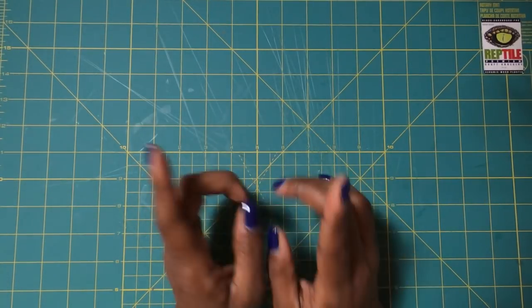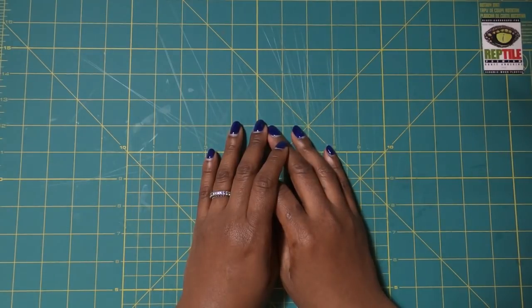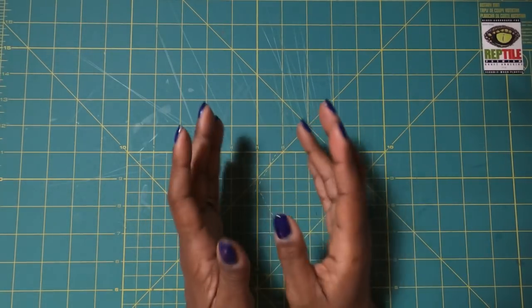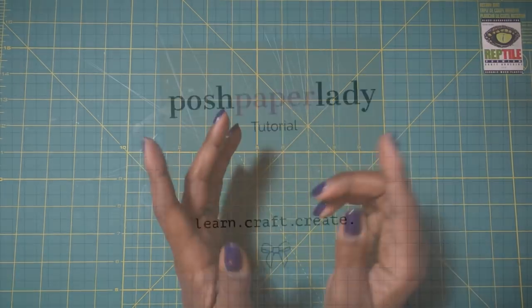Hi guys, it's Sherri. I hope that you are having an awesome start to your day. Let's have some fun crafting and make something useful. Stay tuned.